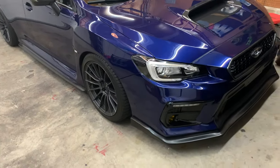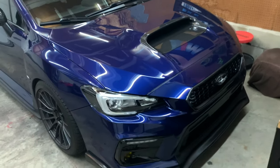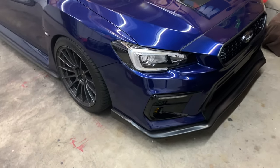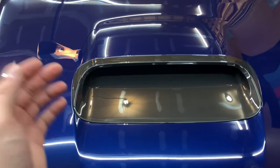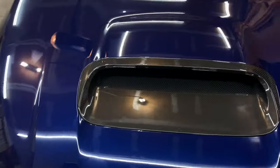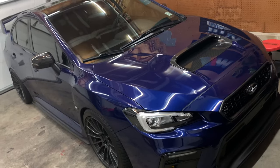This is the Revel GT dry carbon hood scoop for the 2015-plus WRX or STI. Fitment is really good, and the price is reasonable — I paid $230. It could be cheaper, but for the quality of the carbon and how well it fit, I think it's completely worth it. I picked it up from MA Performance and I'll link it below if anyone's interested. Really happy I decided to try it out — it's a really nice touch alongside the carbon grille and all the other carbon on the car. Let me know what you think in the comments, keep it clean, keep it simple, and I'll catch you in the next one.